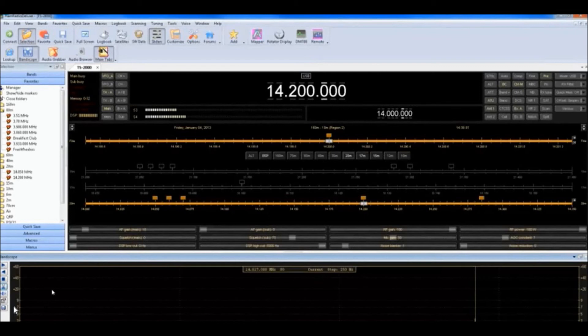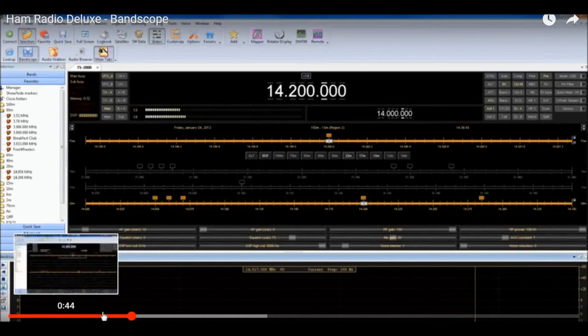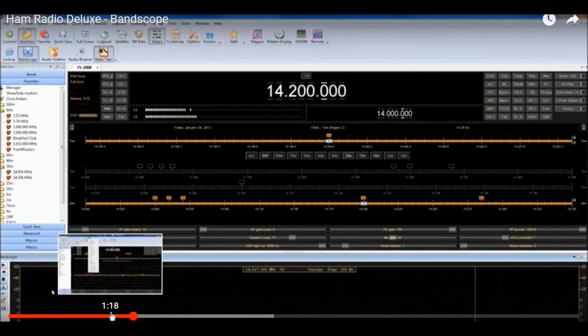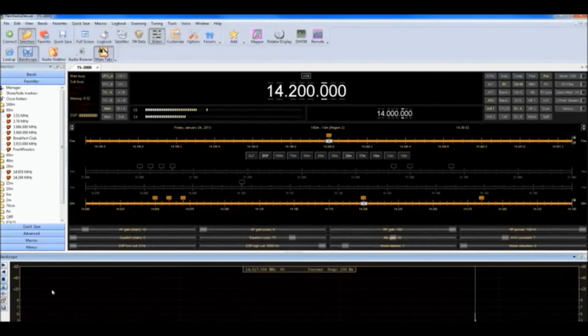The radio that I have hooked up to it doesn't have a speaker, so when I hook it up to Ham Radio Deluxe I'm able to go through the sound card. I'll make another video and we'll do some CW.